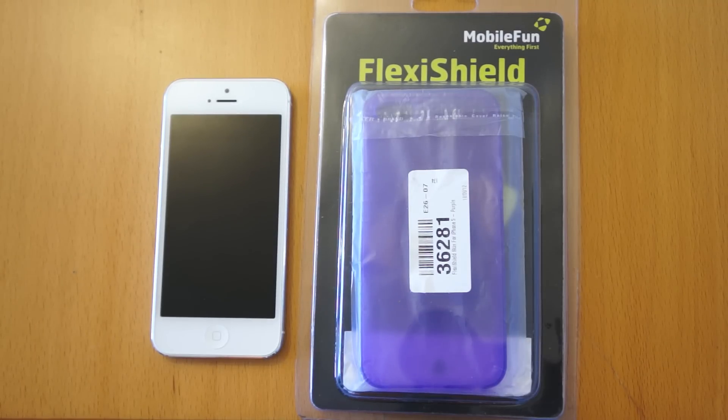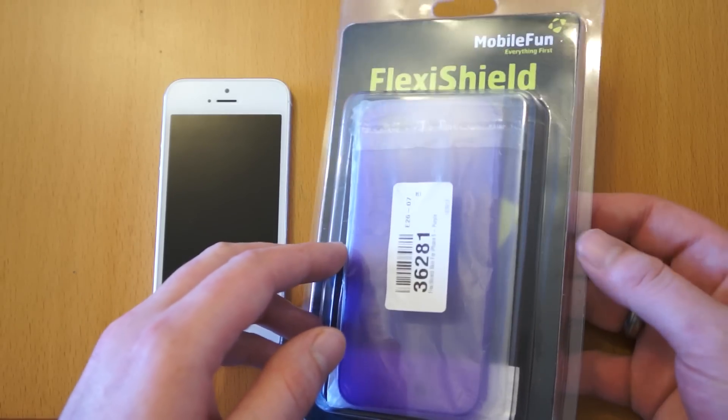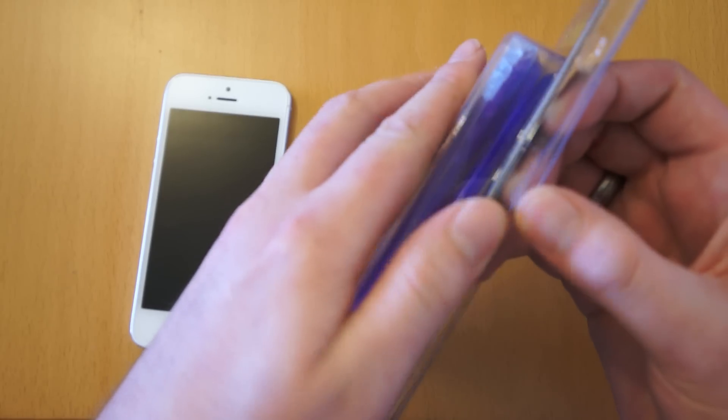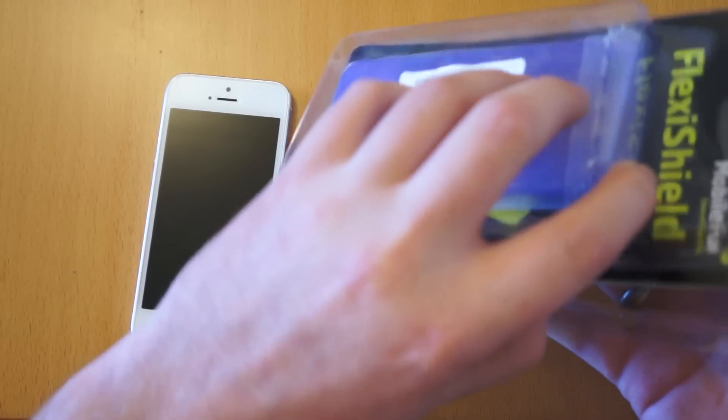Hi, I'm Oli. In this review we're going to be taking a look at the FlexiShield for the iPhone 5. This case is packaged in Mobile Fun packaging — it's come direct from them and it's a flexible shield case. Let's just pop it open.